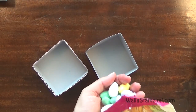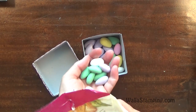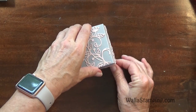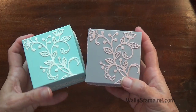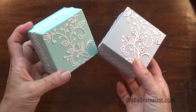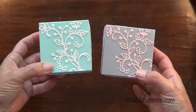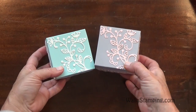Now that our box is done, I'm just going to go ahead and put a few of these Jordan Almonds into this little box, then pop the lid on. So there we go — there are a couple of options for you. We've got the Smoky Slate in pink, and we've got the Pool Party with the Dazzling Diamonds glimmer paper. I like the softness and elegance of both of these boxes. It just depends on whether you want something with a little shimmer and glimmer, or something with more of a matte finish.